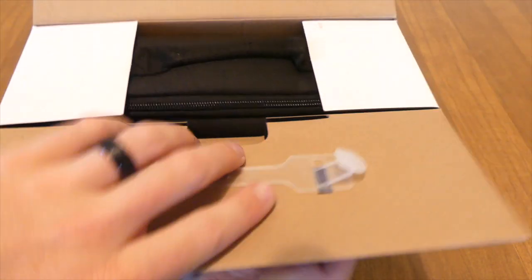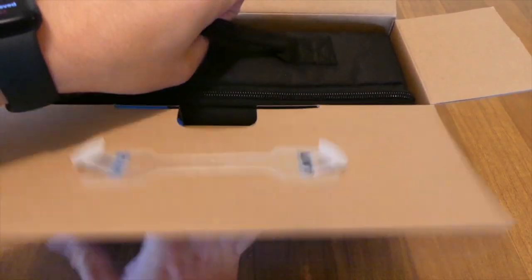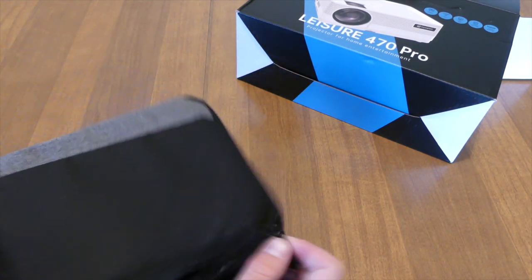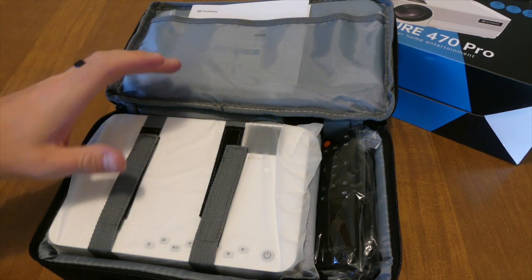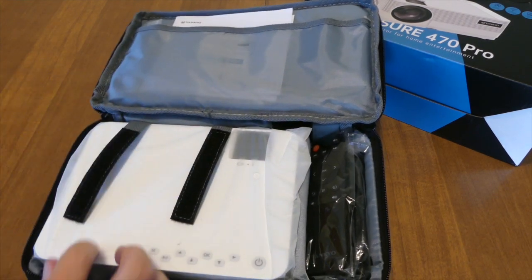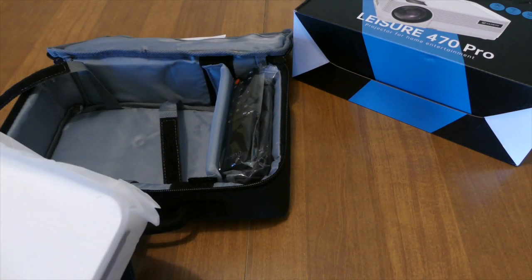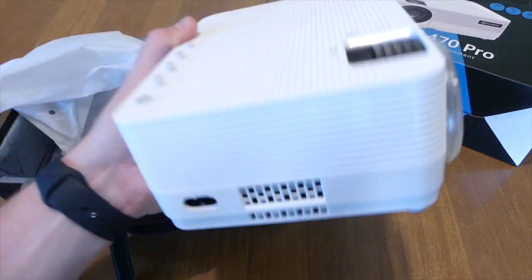I'm not expecting this projector to be great. I plan on using this projector outside as an outdoor projector to watch movies at night, or maybe just to put in a room. Opening it up, we have the projector here. They claim this as a portable size projector, and I can tell you this is definitely portable.